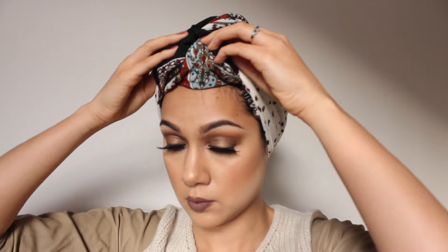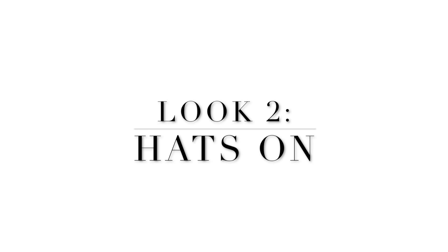Lastly, tuck in any poofy parts that create an unnecessary shape. A great turban is only as good as the silhouette, and there you go — that's our first look.